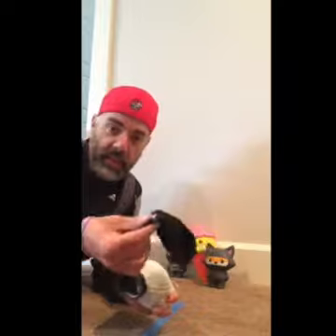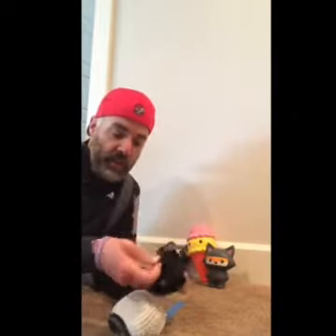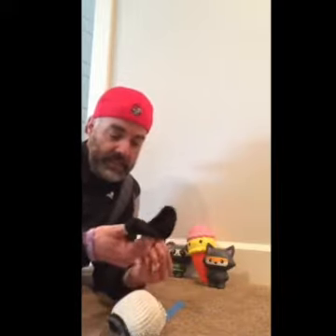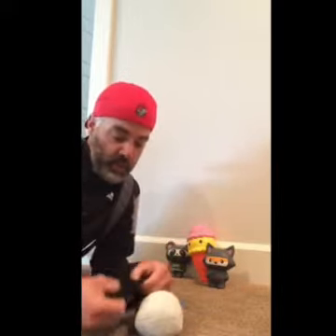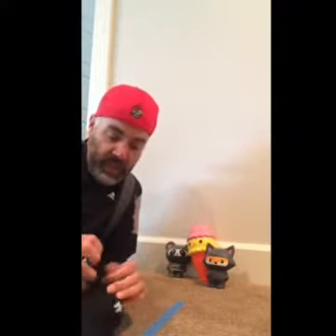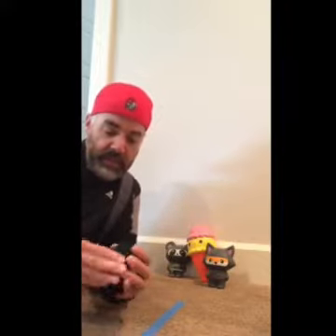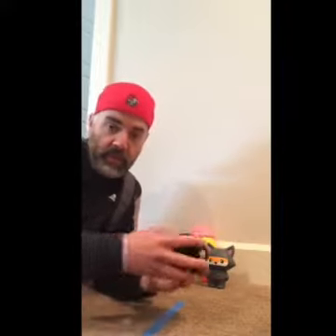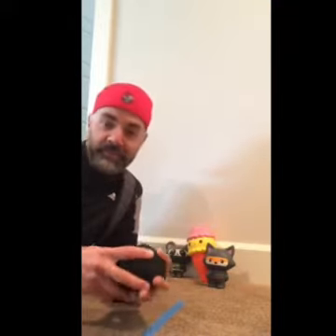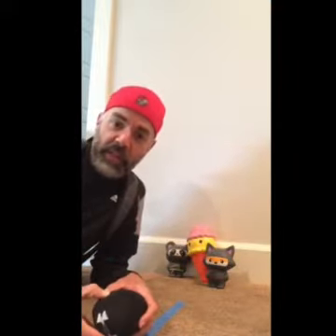But then if you take another sock — and this is one of those little mini no-shows that you can get — if you have one of those, take that and roll it over the top and just tuck it in, and you have a nice, well-made — somewhat well-made — much tighter sock ball. Good luck with that, have fun with it.